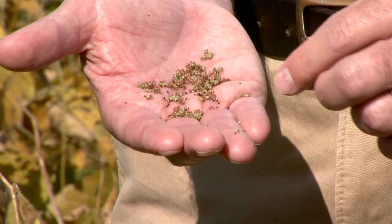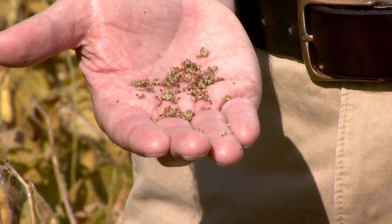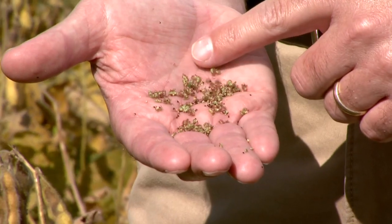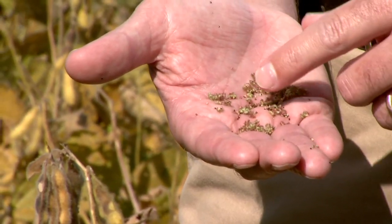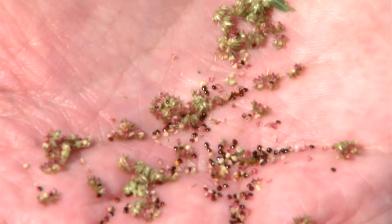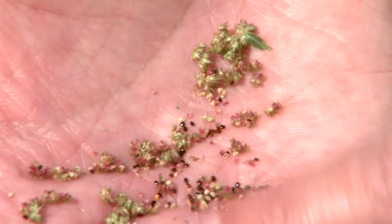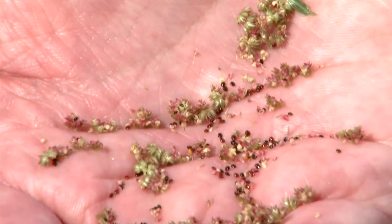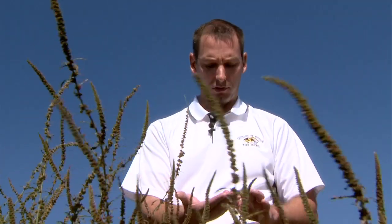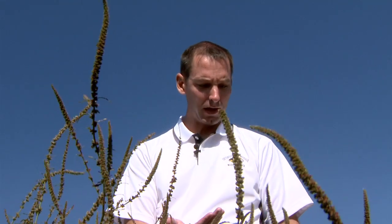About seven days after pollination, we have viable seed produced, and pollination occurred probably something like a month or more ago. That's really the problem with waterhemp — how much seed can be produced. And what happens when the combine goes through these plants, it becomes the perfect spreader of this seed. We couldn't do it any better if we tried.